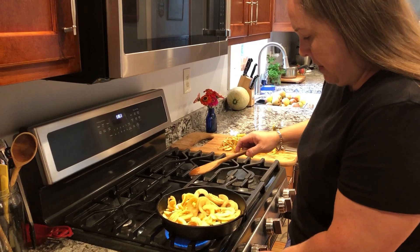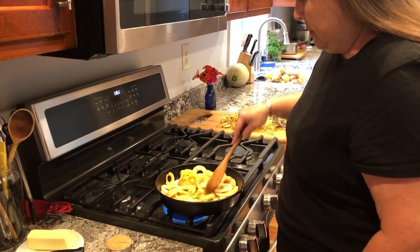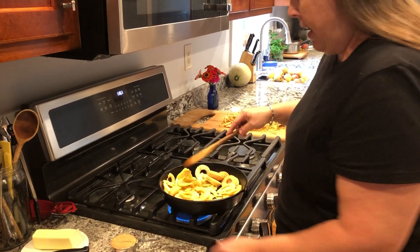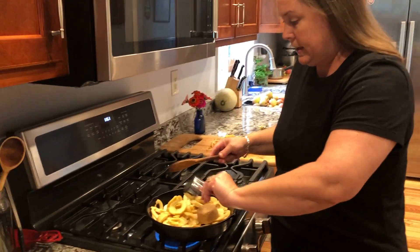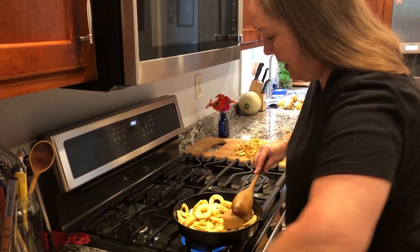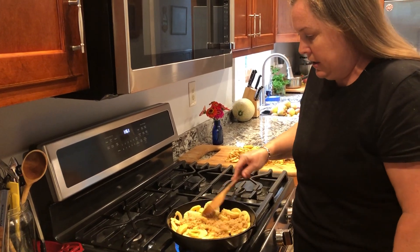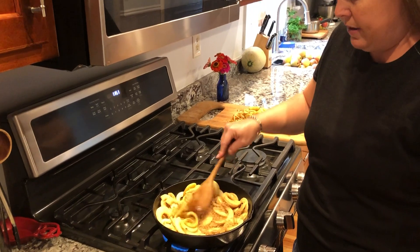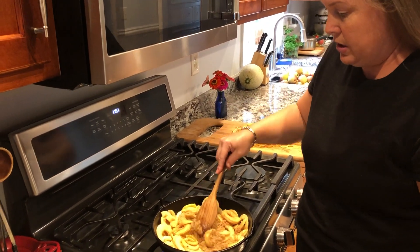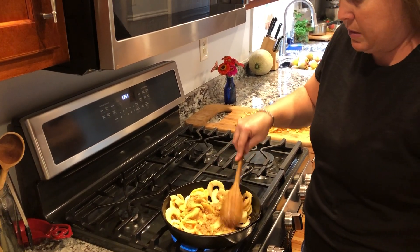I've got my heat on about medium. Getting those apples in there, I'm going to add about one-third cup of brown sugar. I like to add brown sugar — some people like to add white sugar, that's fine as well. This is going to make them more of a dessert. You don't have to use as much sugar, and then it'd be more of something to eat with your meal.